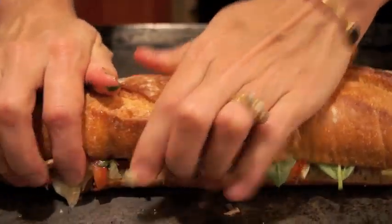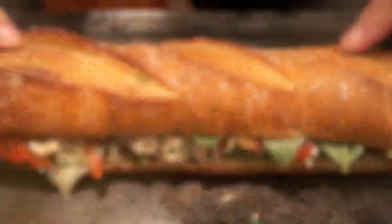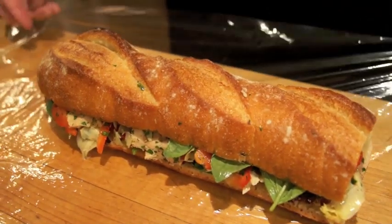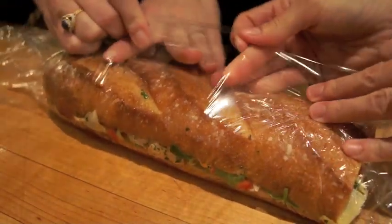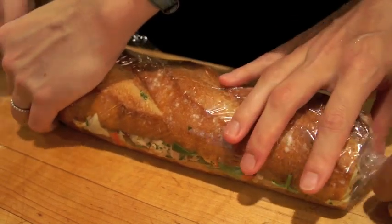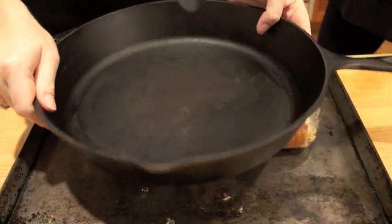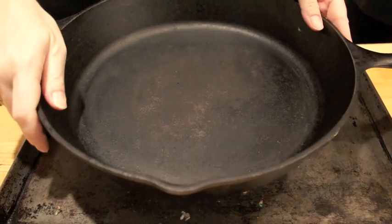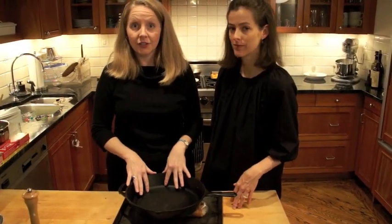Give it a nice firm pressing — a little squish. Then we're going to wrap it in plastic wrap. You want to do this as tightly as you can, and it does help to do it with two people. Twist the ends to tighten it up, then tuck them under. Then you find your heaviest object — in this case a cast iron pan — and put it on top. If you want to get serious, you could put a couple of cans in there too. Let it sit overnight in the fridge and it really flattens.